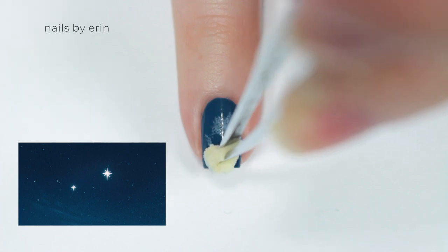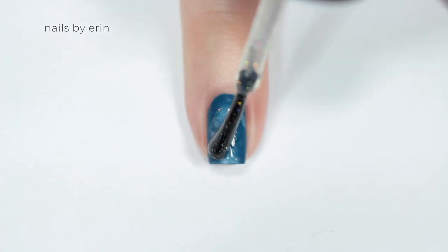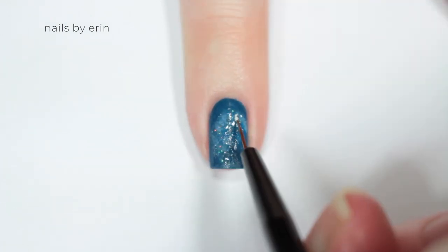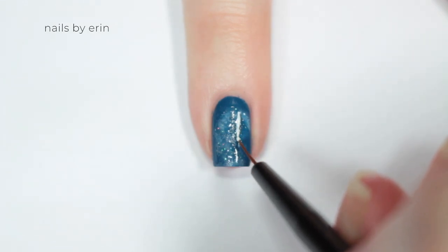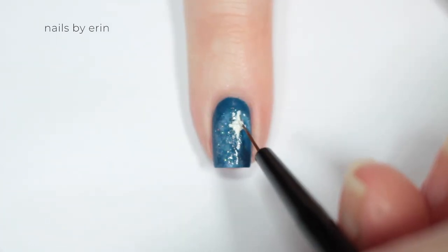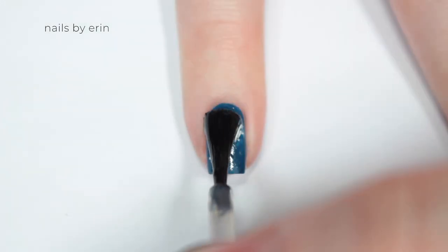Then I'm using a makeup sponge and sponging on a lighter blue to kind of create a night sky effect. And going in with a micro glitter polish — this is actually called Fairy Dust, which is pretty fitting — and I'm putting that over the light blue section. Then I'm using a white nail polish and a thin brush to paint two stars on my nails. Obviously you want to make the right one bigger because that is the second star to the right. And finishing the nail with a top coat.